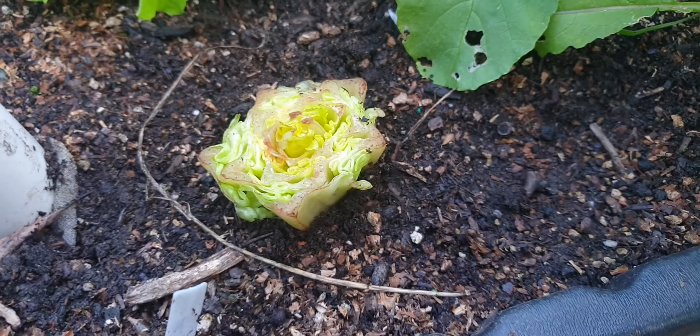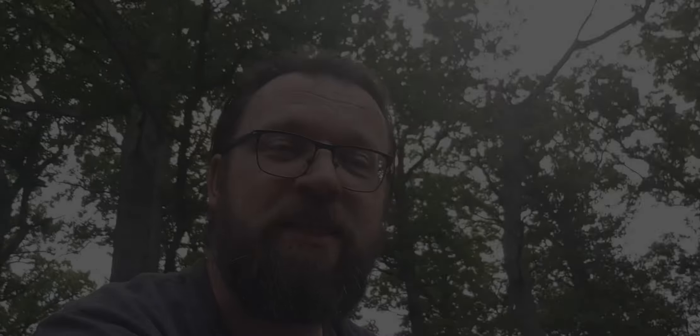Job done! So that couldn't have been much easier, could it? You make a small hole, you plunk the lettuce in so the root area is covered a little bit, put the soil around it so it's nice and firm, and water it — that's it. Of course I didn't show you me watering it, but you can imagine I watered it. Now I'm going to show you what happens after a few weeks, and you'll see it's worth doing.